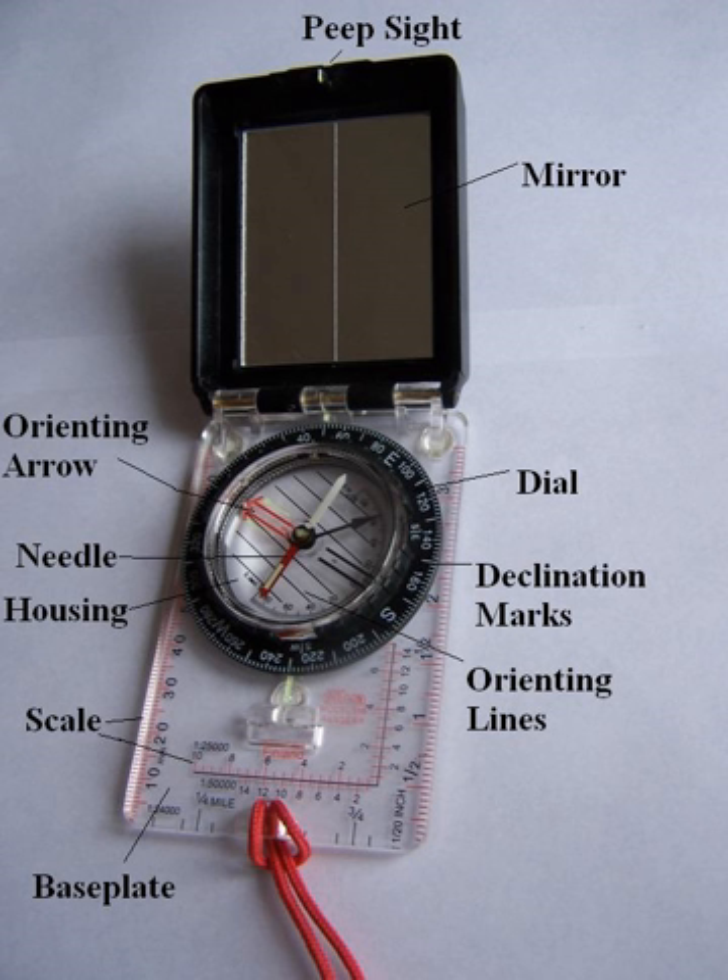By the late 1960s, many foresters had begun using more modern liquid-damped compass designs, including mirror-sight protractor models such as the Silva Type 15 Ranger or the Suunto MC1. These compasses were fast to use, particularly along straight cruise lines, and were sufficiently accurate for most forestry applications. On the other hand, geologists, speleologists, archaeologists, ornithologists, and foresters engaged in precision survey work often used direct-reading models such as the Suunto KB-14, prismatic compasses such as the Suunto KB-77, or the traditional Brunton pocket transit.